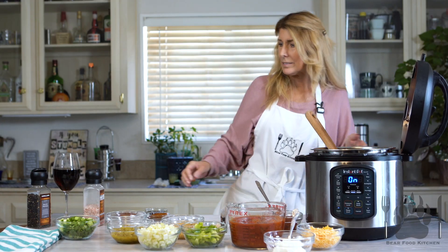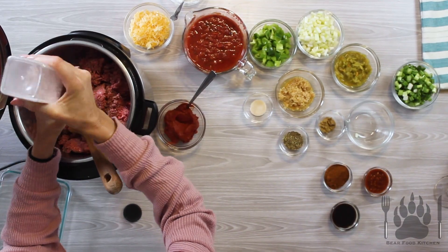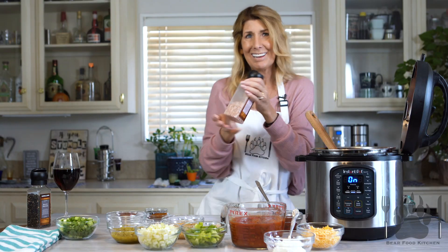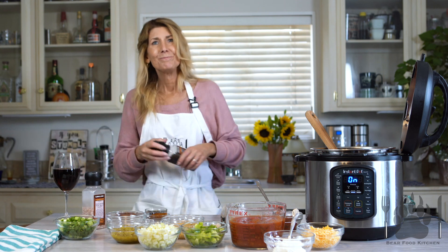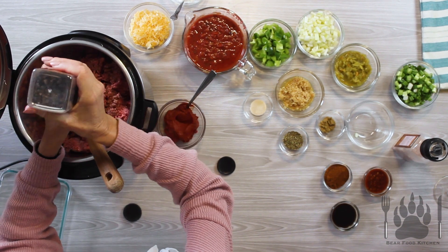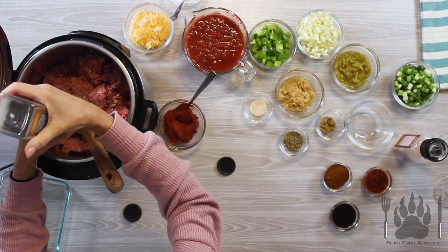So you're going to cook this for a few minutes. We're going to do some salt and pepper, as much or as little, to taste. Salt and pepper.